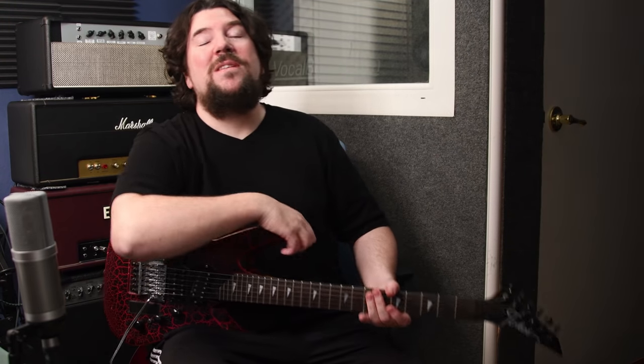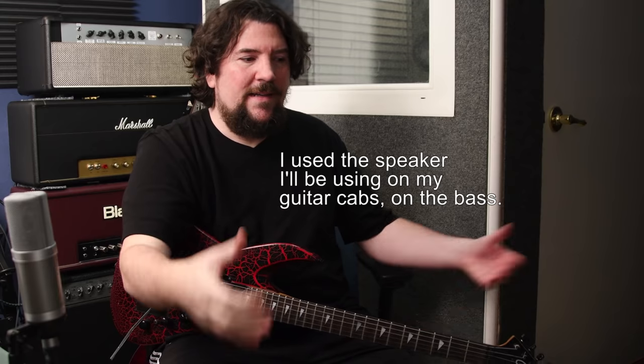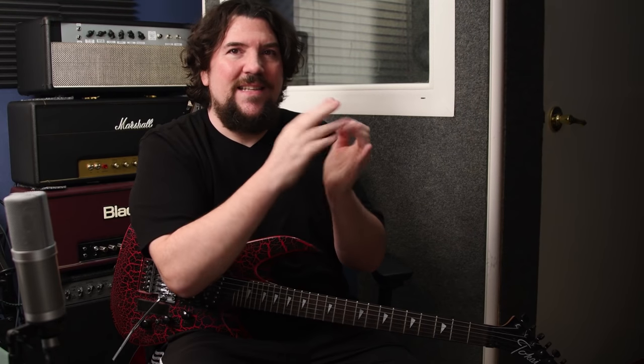I also used the amp on his bass, and the distortion pedal — the Quad Damage pedal. I used the same speaker that's going to be in my cabinets when I bring out my cabs and my combo. That's a little secret I'm not going to reveal. Speaking of secrets — what is the big secret of Celtic Frost? Is it the guitar? Is it the Marshall?